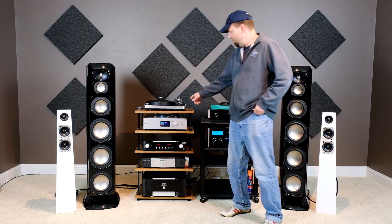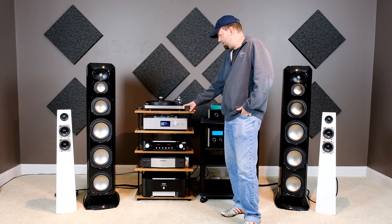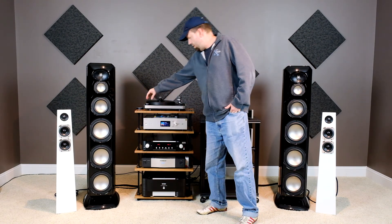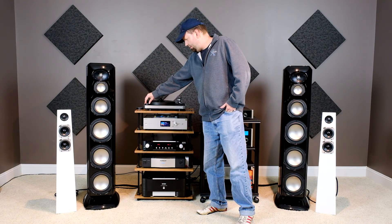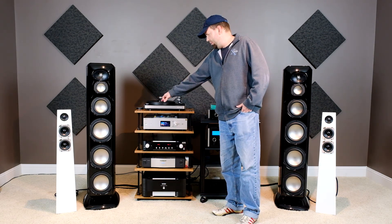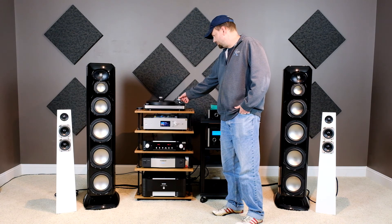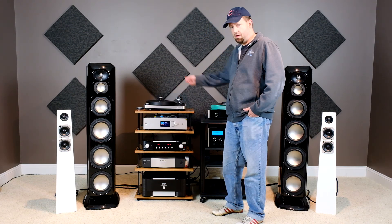Starting with this system here, we've got the ClearAudio Concept turntable. This is ClearAudio's entry-level point. You have a Delrin platter, a knob that gives you 33, 45, and 78 — that's pretty unique in the industry — a bronze and Teflon bearing, and then a tone arm that's floating on a magnet.